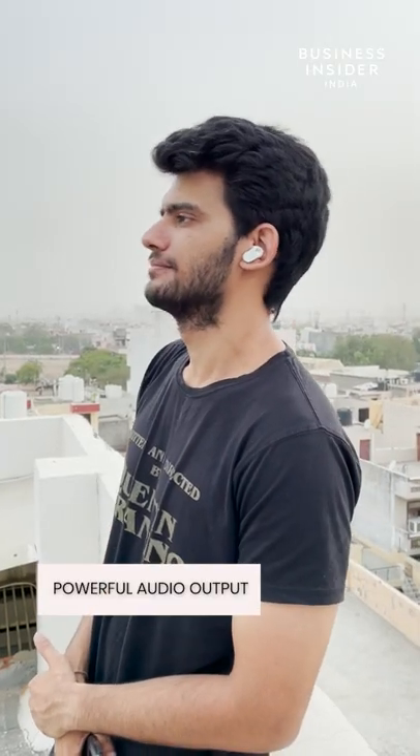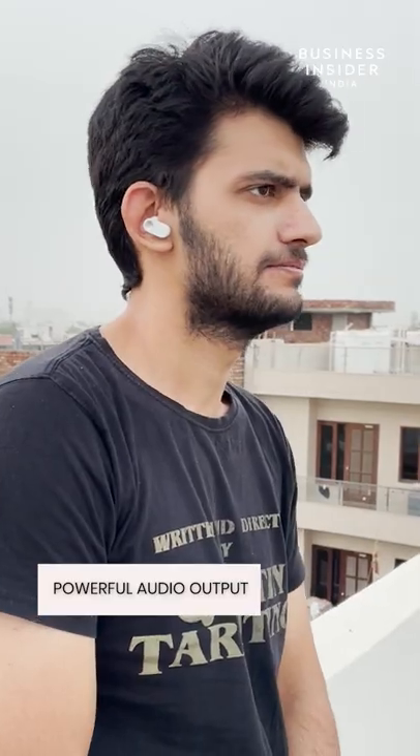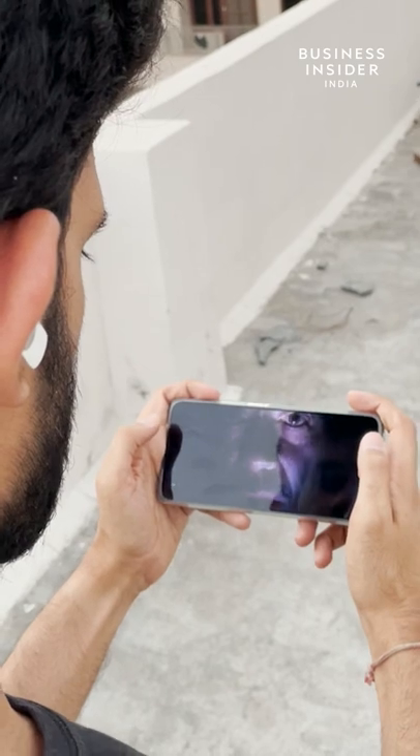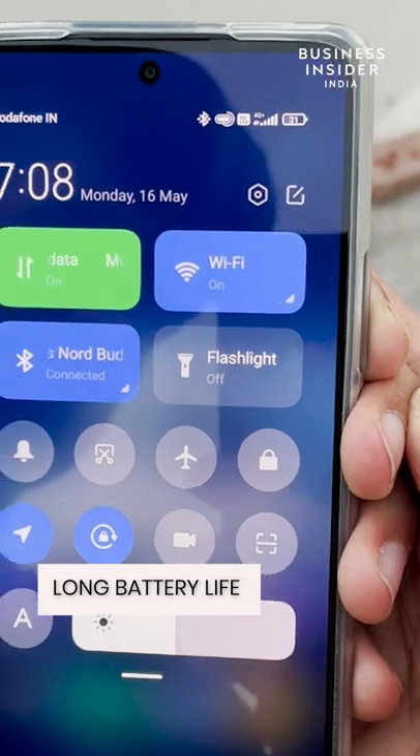12.4mm drivers on the Buds are loud and deliver clear sound at both lower and higher audio levels. You will also enjoy using them while watching shows and movies. With Dolby Atmos support, they imitate a surround sound experience which works like a charm.